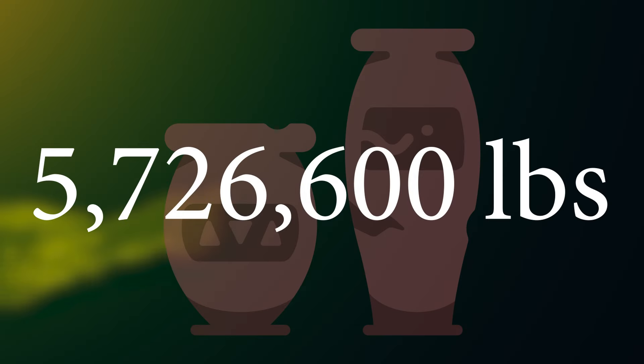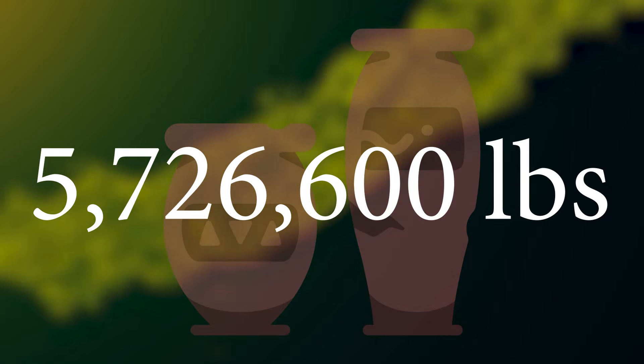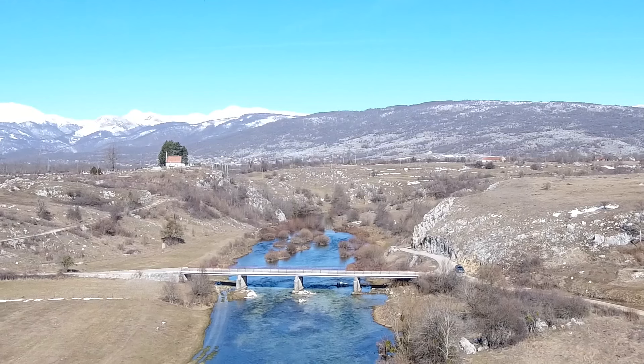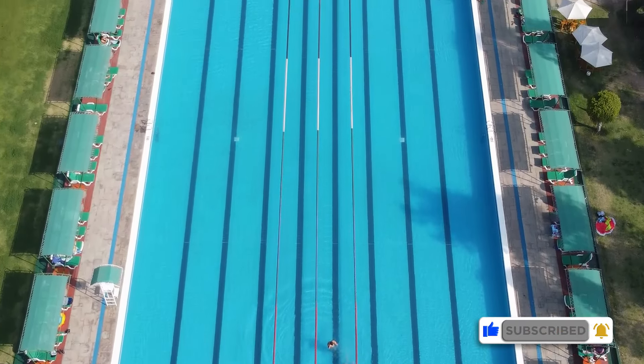If you calculate that each gallon weighs about seven point six pounds, that amounts to a staggering weight of five million seven hundred and twenty-six thousand six hundred pounds of olive oil. A military tugboat weighs about seven million pounds and a small bridge weighs three point five million pounds. If that doesn't help you contextualize this, in gallons it's about one and a half Olympic-sized swimming pools — just for the army.